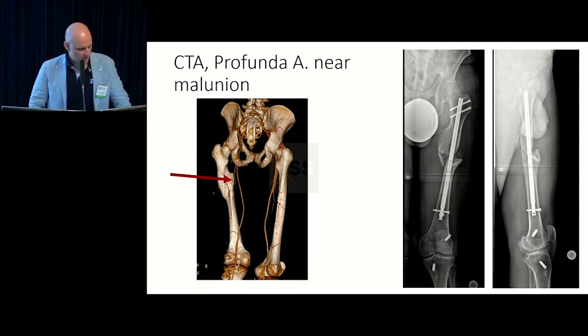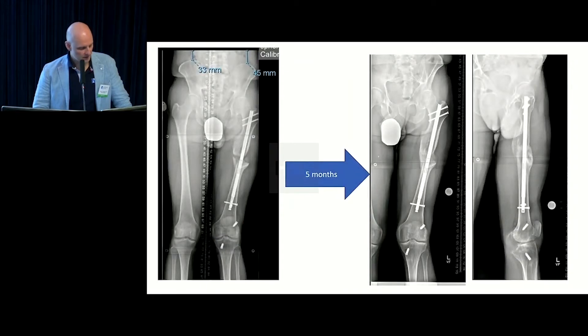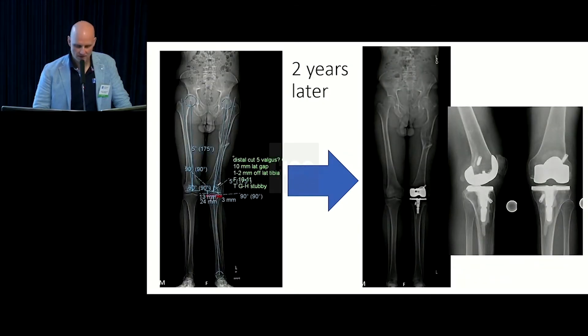The patient also had a leg length discrepancy. We get a CTA to make sure the profunda artery is not right in the osteotomy site. You can see there's some space between the vessel and the bone, although it's close. I determined we'd be okay doing this big translational acute move under fluoroscopy. We put in a lengthening nail — correcting the underlying deformity for predictable wear patterns on the knee replacement, plus limb lengthening for leg length correction. After about a two-year delay, he went on to get a very straightforward knee replacement.